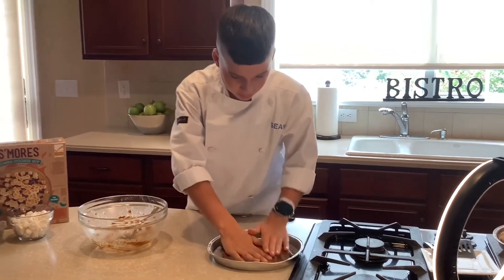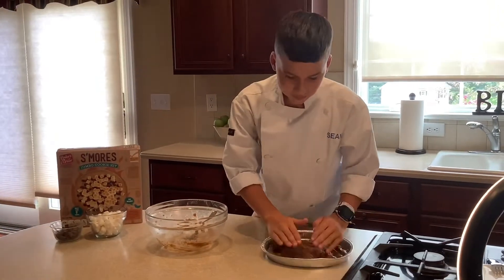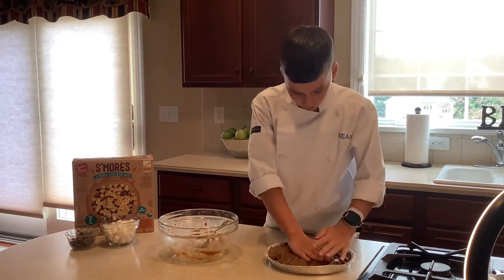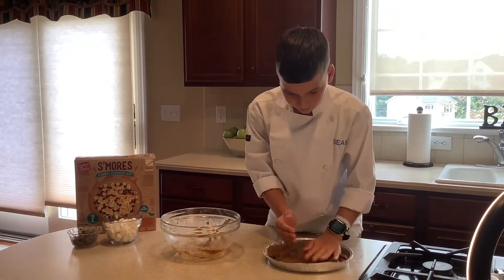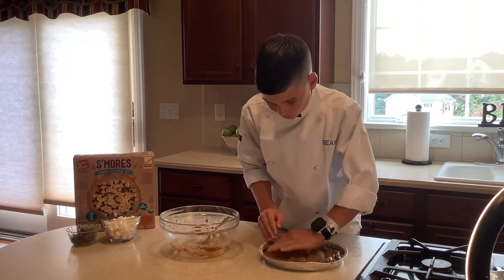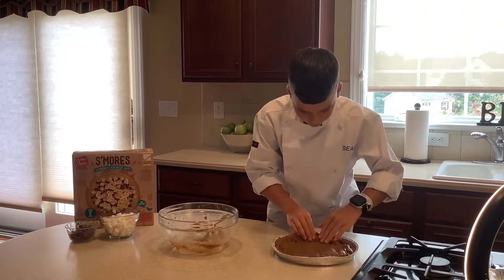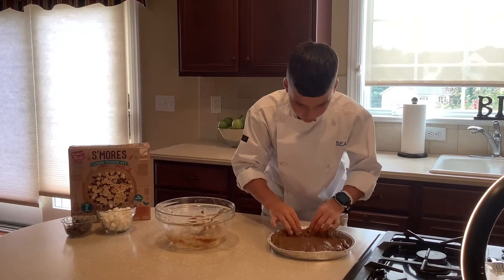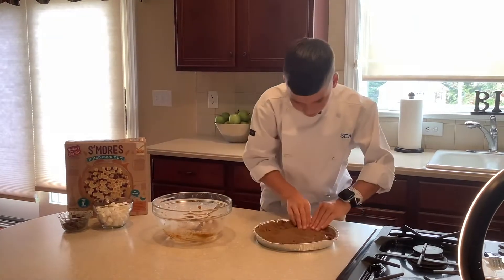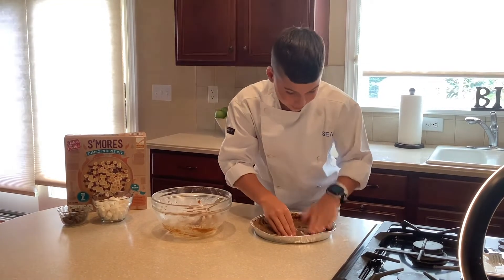You just gotta push this down with your hand — you're gonna get a little messy but it's worth it, it's so good. Push it down and push it up the sides. You want to push up the sides so it gets that graham cracker crust, and it's gonna taste so good.